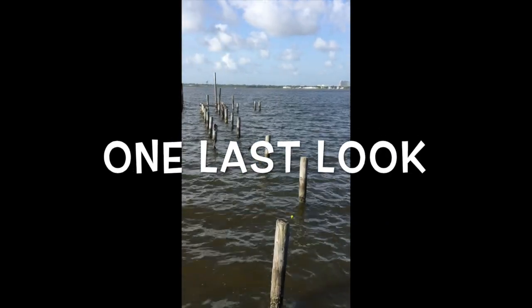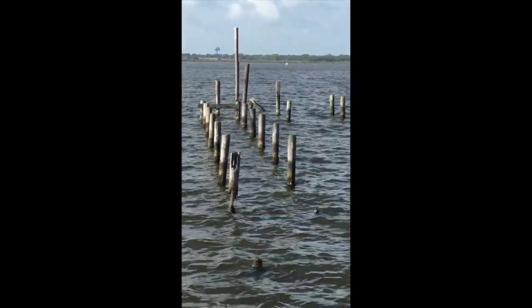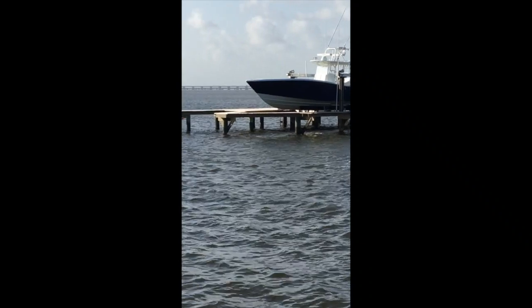Take one last look at these pilings before Mike removes them. There's my neighbor's boat — man, what a beautiful boat. I wish that was mine.